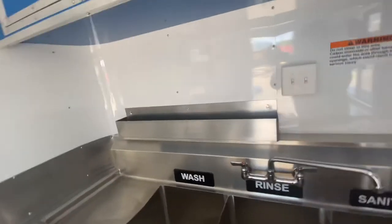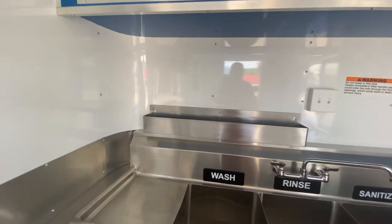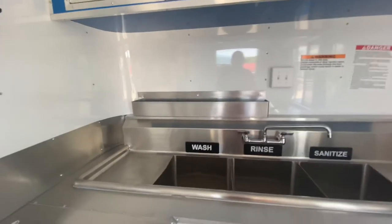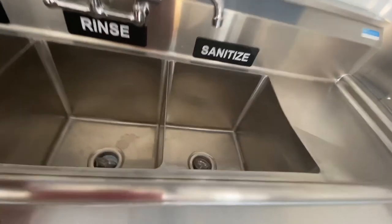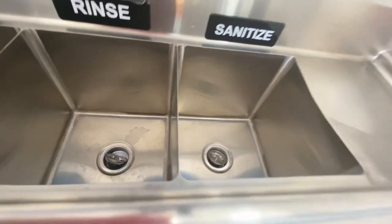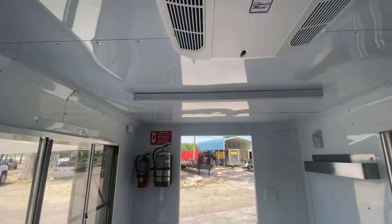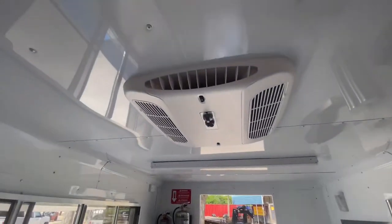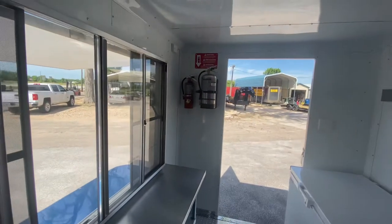We've also got a speed rail here for all your sanitizing, washing, and detergents — plenty of space for that right above the sink. This is an NSF approved sink with drain boards, so you've got your wash, rinse, and sanitize deep sinks — it can handle big pots, pans, whatever you may need. Again, the walls and ceilings are aluminum lined and insulated. You've got power throughout, two four-foot LED strip lights, a 13.5 BTU AC unit, and K-class fire extinguishers.